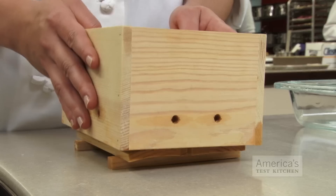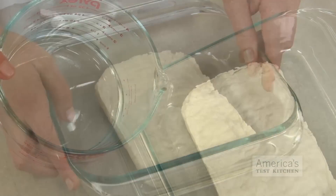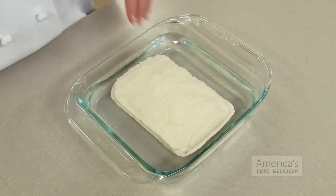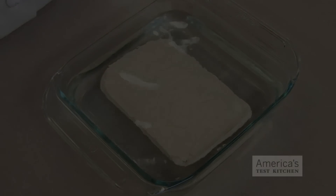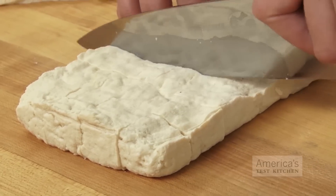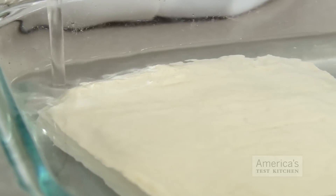After my tofu has reached its perfect texture, I gently lift it out of its mold, place it in a shallow baking dish or pie plate, and fill the dish with cold water. The cold water will help firm up the block of tofu, so it will be more sturdy and sliceable. It only needs 10 minutes before it's ready to be put to use. You can also store it — refrigerate it submerged in water for up to one week, making sure to change the water daily to keep the tofu as fresh as possible.